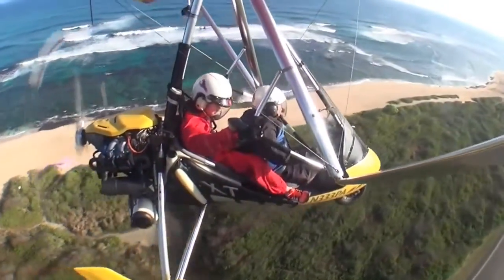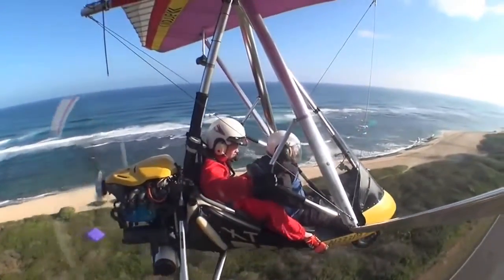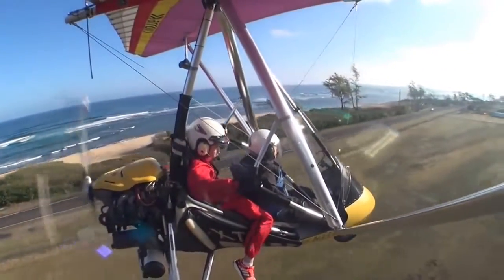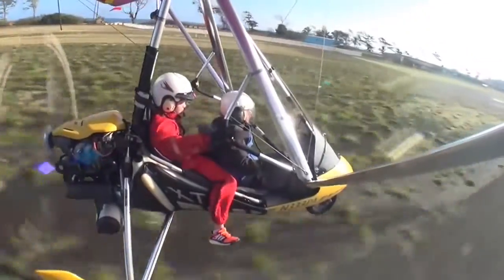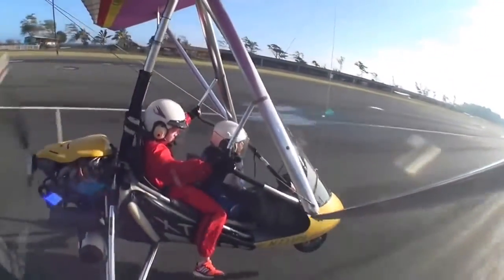Excellent job. See how I'm a little bit to the left of the runway? You don't do that in an airplane, but they have a rudder and a rudder helps them fight the crosswind. We don't have a rudder, so I like to eliminate the crosswind by landing into the wind direction. We're just keeping the wings level all the way down. Coasted — and we flare.